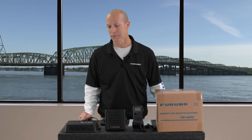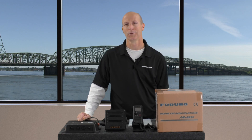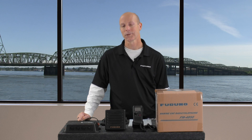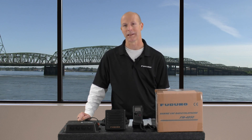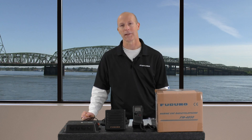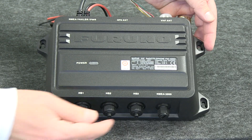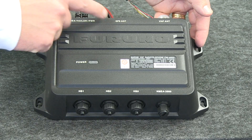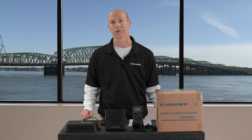Some of the other notable features of the FM4850 include its built-in 30 watt loudhaler that includes intercom and listen-back functionality, and also a foghorn with eight built-in programs to meet all of your potential needs underway. Other notable features are having both NMEA 0183 and NMEA 2000 connectivity along with its built-in 72 channel GPS receiver that can be used simply by connecting an external GPS antenna.